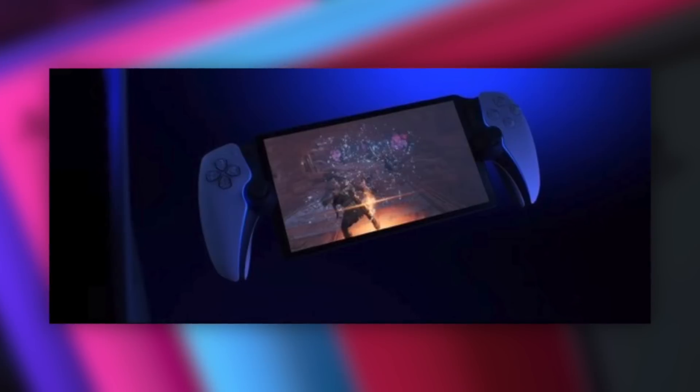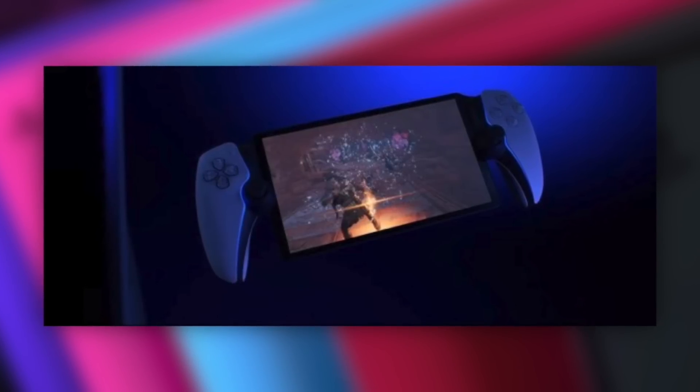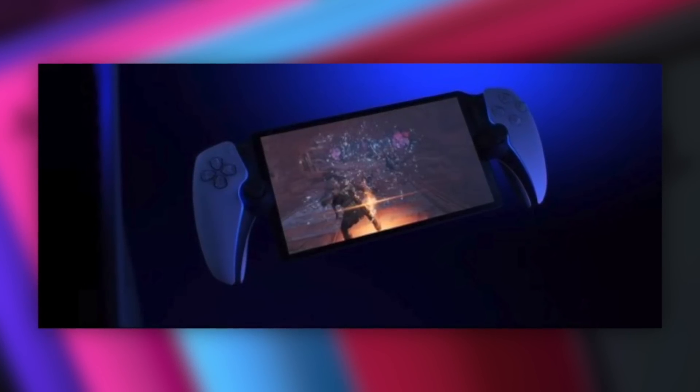It's essentially a handheld where it's like a Sony tablet in between a cut-in-half DualSense, and it's not really built to play native games. What it's built for is streaming games over Wi-Fi directly from your PlayStation 5 console.